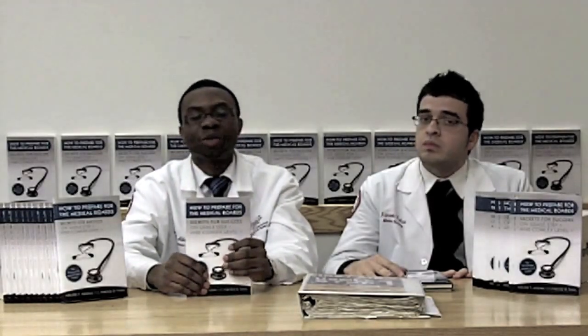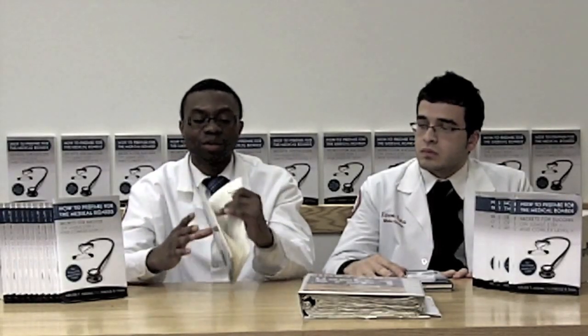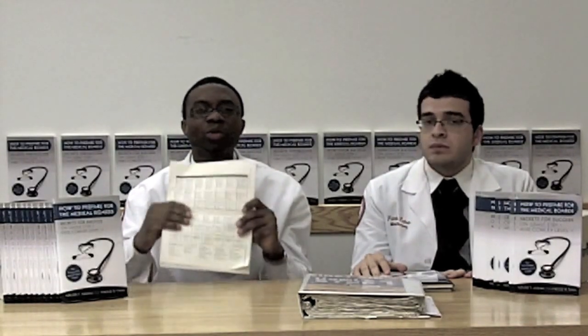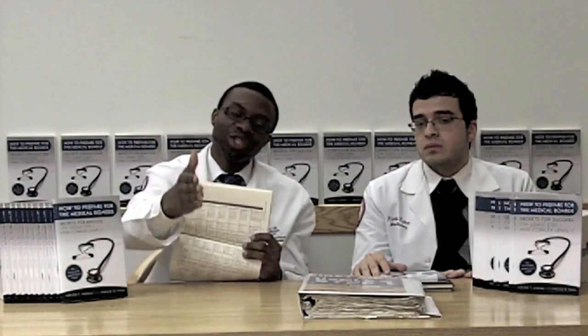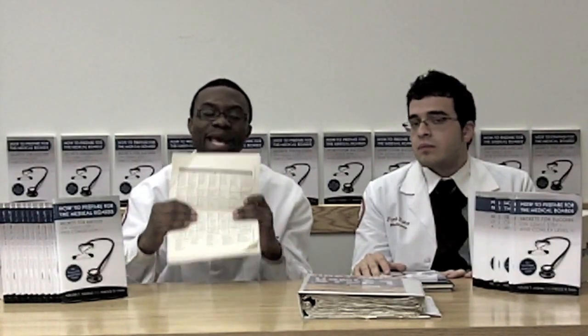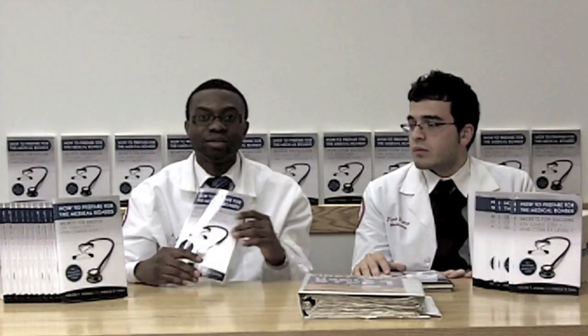Something very interesting in our book is what we call the sample board schedule. We created a sample board schedule for students preparing for this exam because when we were preparing, we did not have a sample board schedule from anyone. So we created a master template that you, the student, can use to study for your exam. What's fascinating about this schedule is that you can sleep eight hours a day while studying for your medical exam.